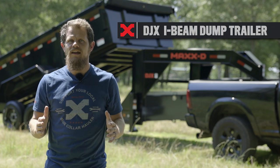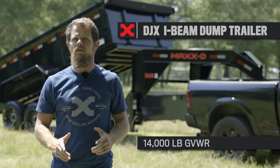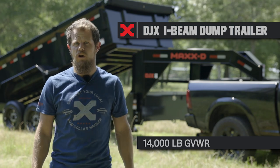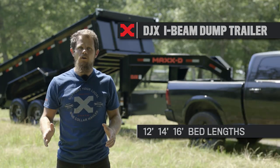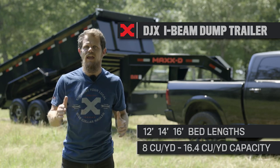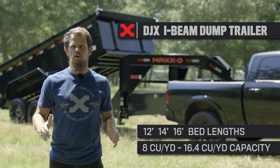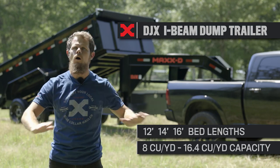The Max-D DJX I-Beam Dump Trailer is a 14,000 lb GVWR dump trailer that you can haul with a three-quarter ton truck. You can get the DJX in 12, 14, or 16 foot bed lengths with hauling capacities of 8 cubic yards all the way to 16.4 cubic yards, which means the DJX is ready for all kinds of work.